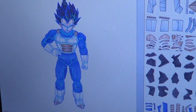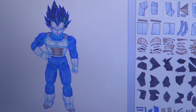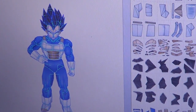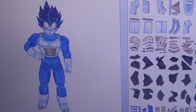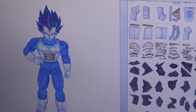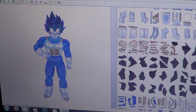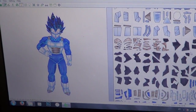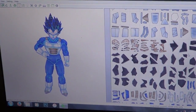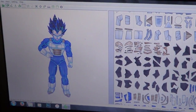Hello everyone, my name is BikaChan90 and welcome to video report number 5 of the life-size Vegeta papercraft. It's been a couple of weeks since my last update — there was a week that I didn't do anything because I was really, really busy with something else.